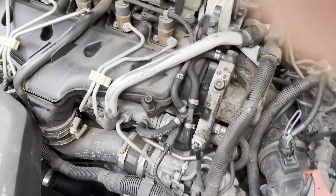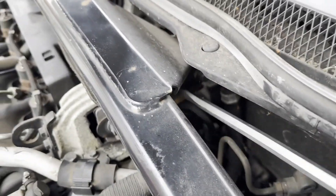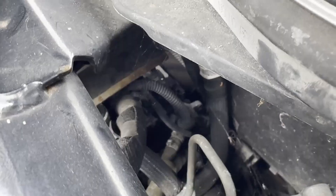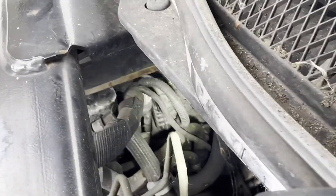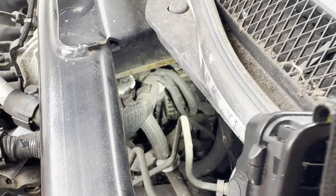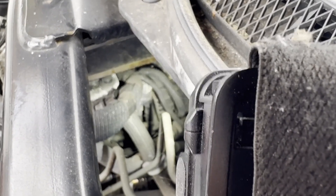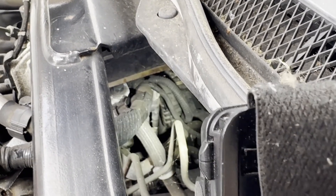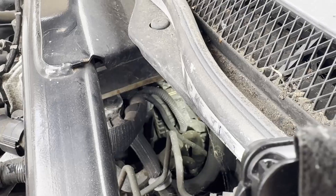I'm just going to try and find the differential pressure sensor — I think I found it from earlier. On this car it's not very easy to see. It's basically below this engine stay. Two metal pipes rise upwards towards the differential pressure sensor and they go into two vertical rubber pipes and then to the sensor itself.